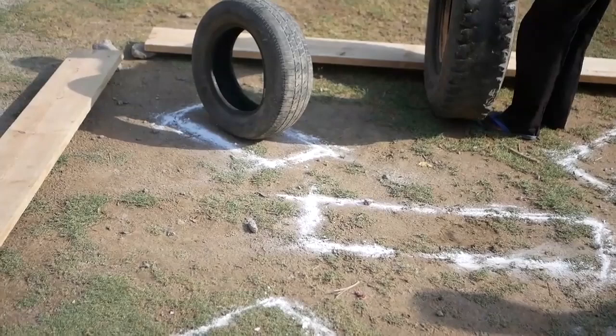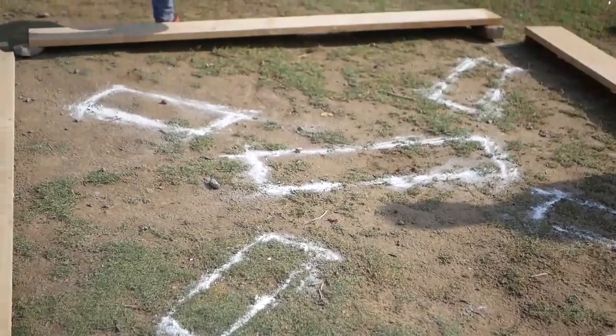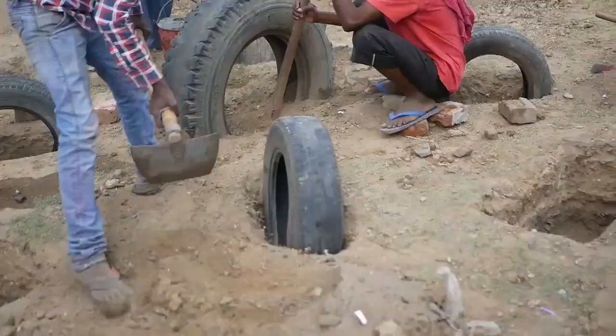Just used a little bit of limestone to mark out where the tyres are going to sit and then we'll start digging. These are just going to be the central tyres for the four-way see-saw.